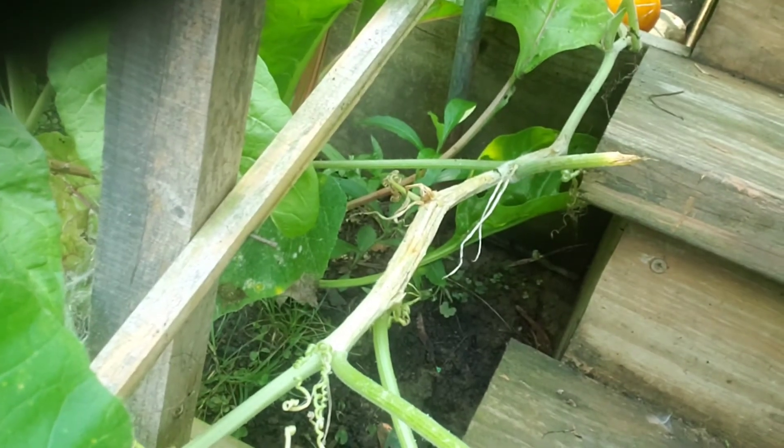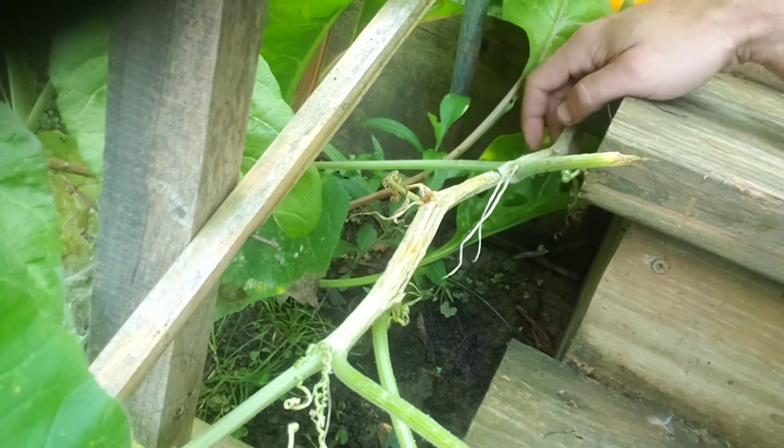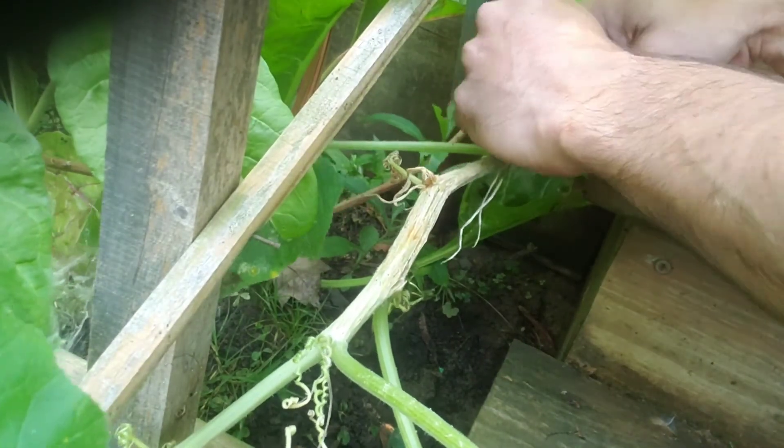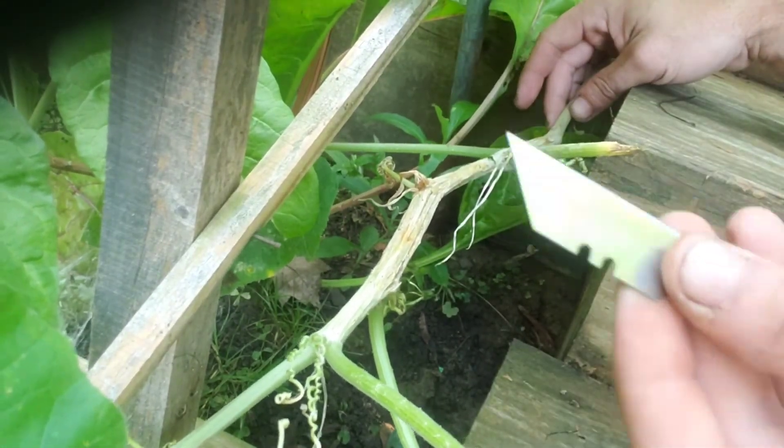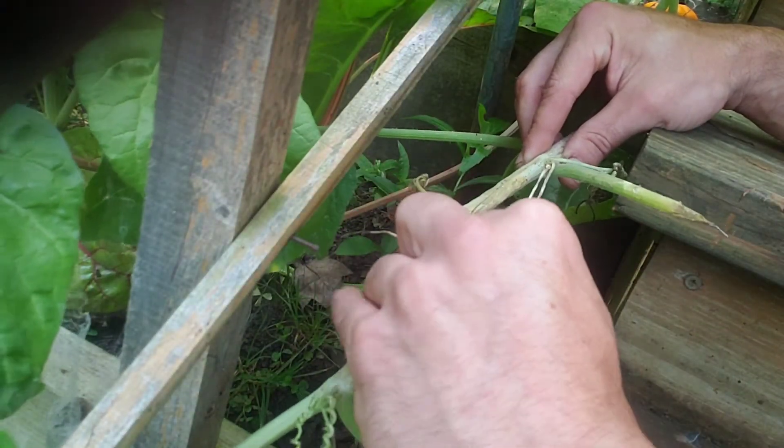The first thing you want to do is locate a yellowish, mushy, rotting part of your plant. If you have that, there's a good chance that you have the spawn of Satan inside of your squash plant. Then you're going to take a razor blade and cut right down the middle of it.